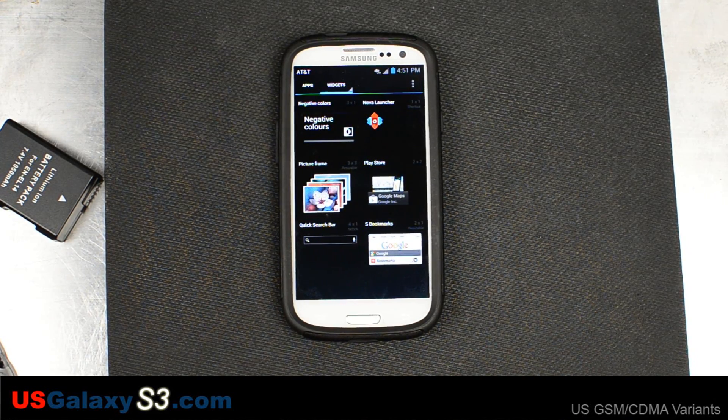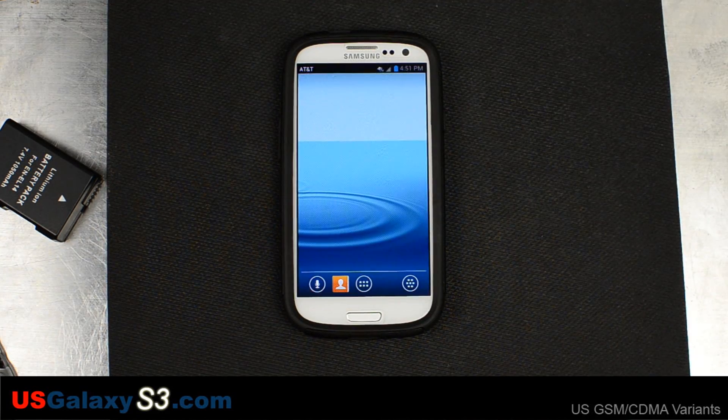The download link is available at the XDA Developers thread in the description. This is just a hobby of mine, so please like the videos and subscribe to the channel. I will be trying to pick up a T-Mobile version and a Verizon version so we can do more comparisons. Thank you.